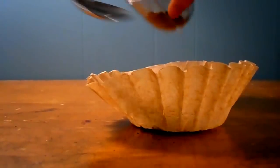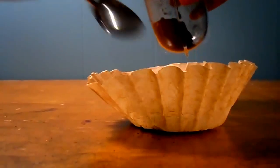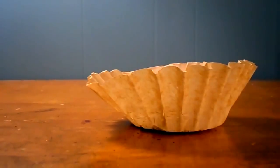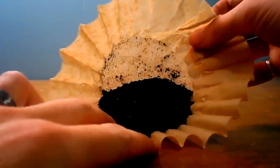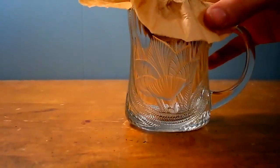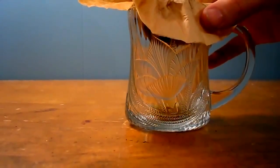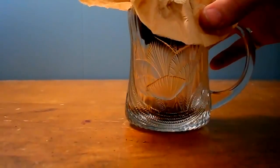I recommend about a tablespoon and a half of chicory coffee for every cup of water. The grounds look very similar to coffee grounds. I'm using a coffee filter here to filter hot water through, and you'll see it'll come out looking very similar to coffee.